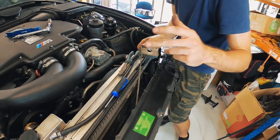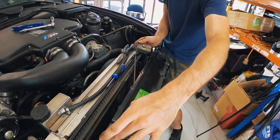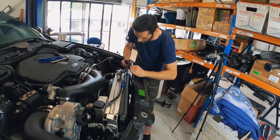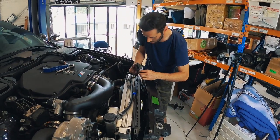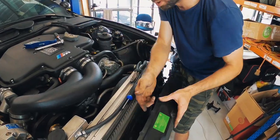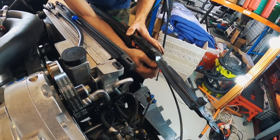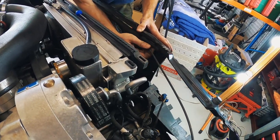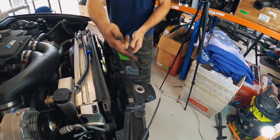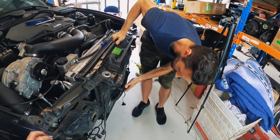The way the dual bonnet latch works is the main bonnet release cable goes to that first latch, and as that latch moves it pulls a shorter cable to the second one. You have to fully remove this second cable - you just release the cable and pop it out. On the other side you haven't actually got to fully remove it because it is just the one cable, so you pull the cable out, swing it around, release the big knob, and that section and latch can stay intact.